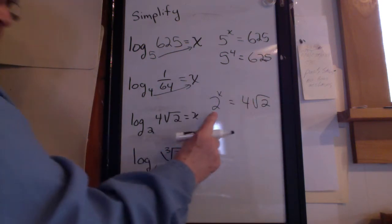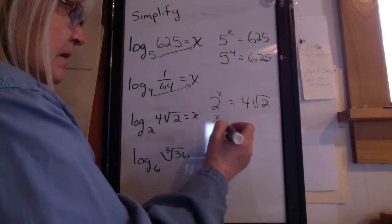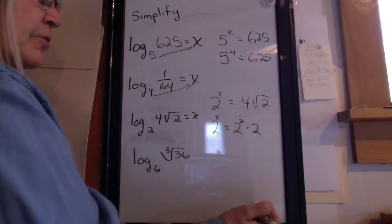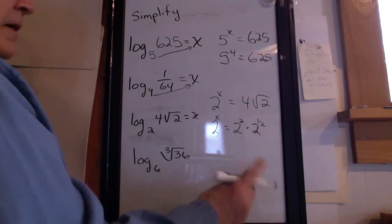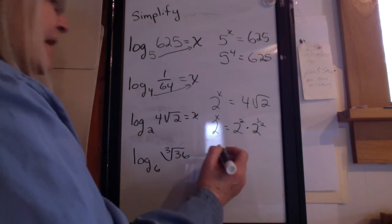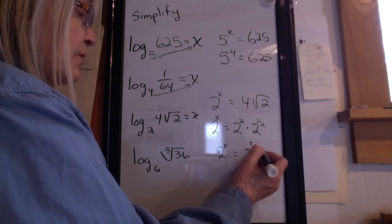This one's not so easy. The base is 2, so I need to write all of these with base 2. 2 to the x equals 2 squared times 2 to what exponent? For the square root of 2, hopefully you remember that's an exponent of 1 half. When I have two bases the same and I'm multiplying, I add the exponents. So 2 to the x equals 2 to the 2 plus 1 half, which as an improper fraction is 2 to the 5 halves.